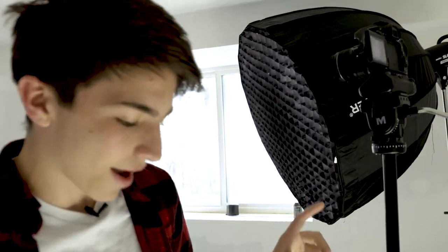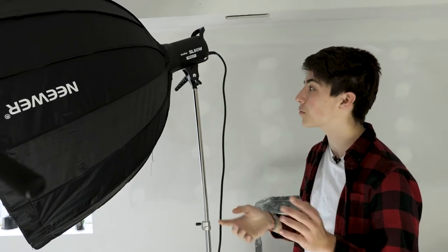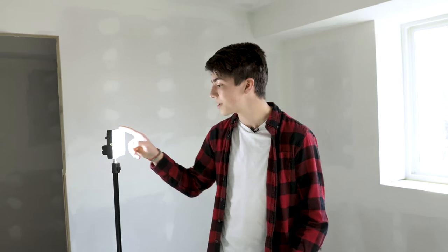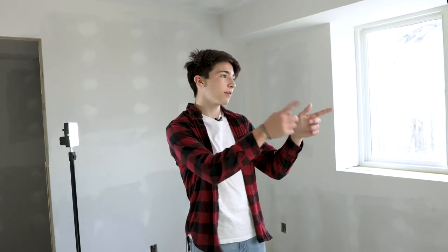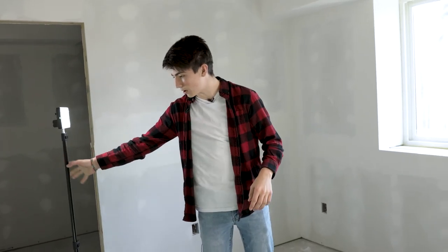Over here we have our Godox SL60W — all the Northwind members got one of these. They're honestly great lights for the budget, like $130. Definitely recommend that light. We got it set up with a 90 centimeter softbox and some honeycombs. We also have an edge light on the side — it's a little RGB light, a GVM 10S. Make sure to have your key light at a 45-degree angle from your subject, and then have your backlight or edge light just off to the side in the back, filling everything in.